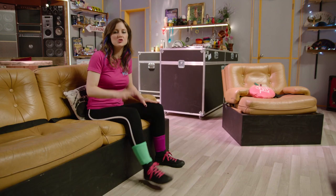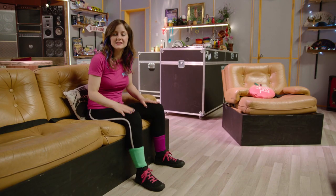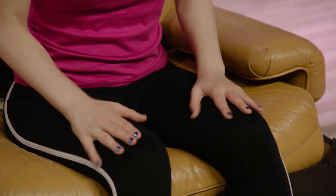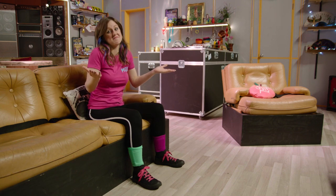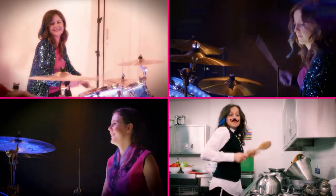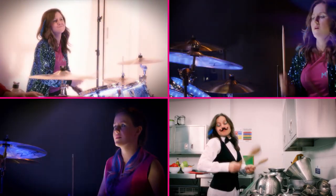Now, this drum beat is the basis of most rock and pop songs. So once you've mastered this beat, you'll be able to play along to your favourite tracks whenever you want. And there you have it — you're a drummer! Remember, practice makes perfect. So tap, slap and clap your way to drumming distinction.